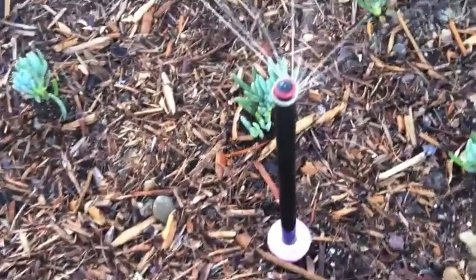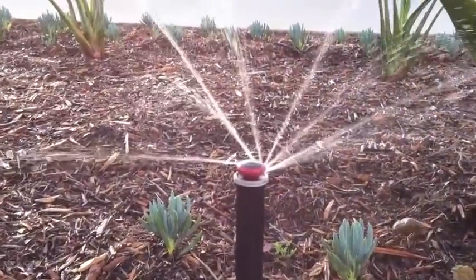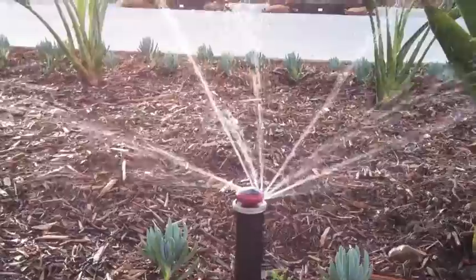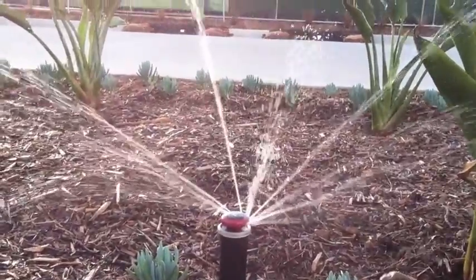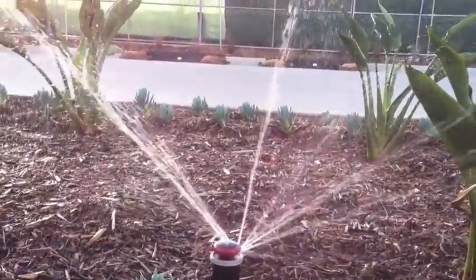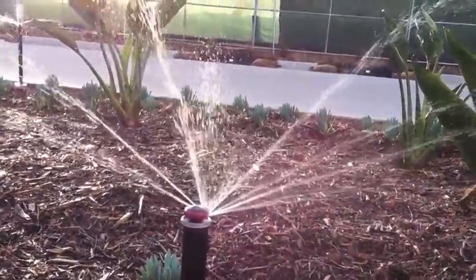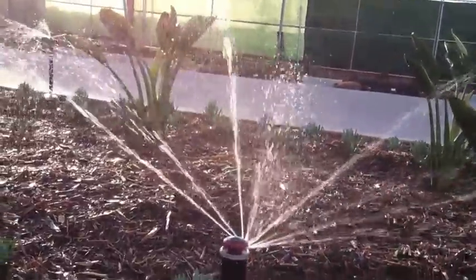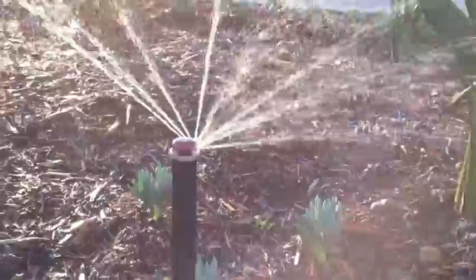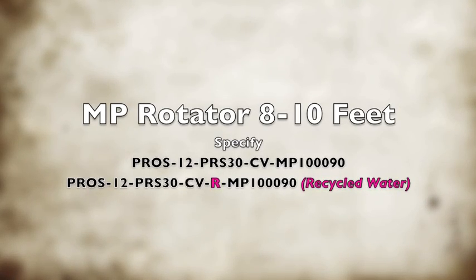As we look down at the nozzle — the MP 1090 — we'll see that it does tend to turn slightly slower than it would at 40 PSI. But because of the smaller radius and the smaller area it's responsible for watering at 8 feet, it still applies the same gentle application of water. Because it's a reduced radius, you don't see as much water coming out of the nozzle. But this is an MP rotator, PRS30 pop up, regulated to 30 PSI, and the MP rotator is turning and performing great.